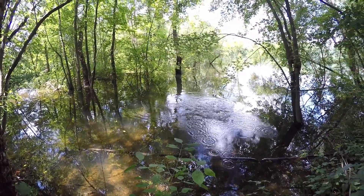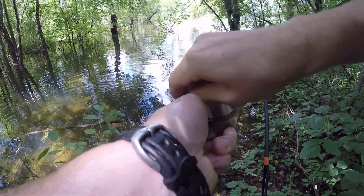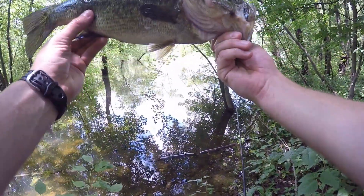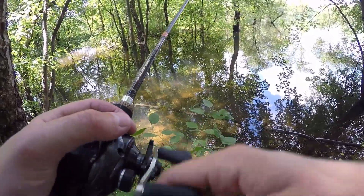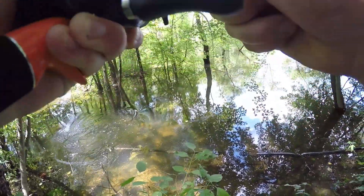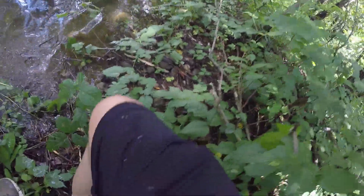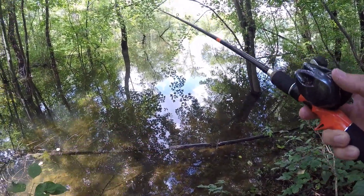Just as I signed off, I came back to this original spot with the jig and this one hammered it. There's a jig fish. Oh my god, there's another bass — they're freaking choking it. Another freaking two-pounder, look at the back on him. See you, bud. All right guys, so this is the actual sign off.